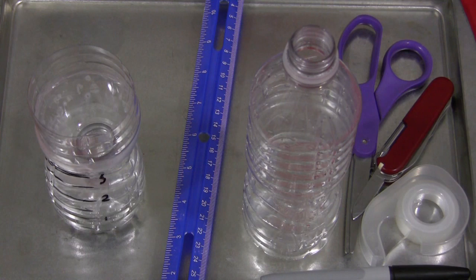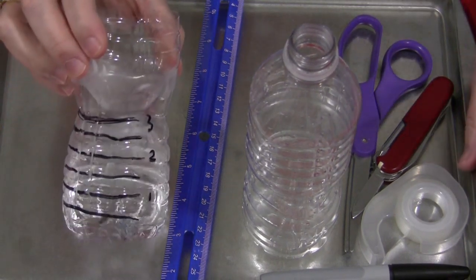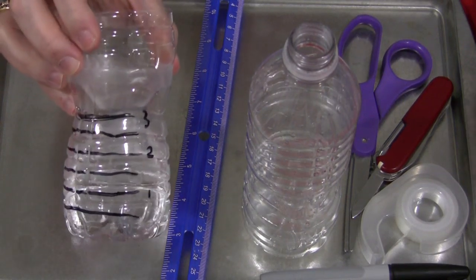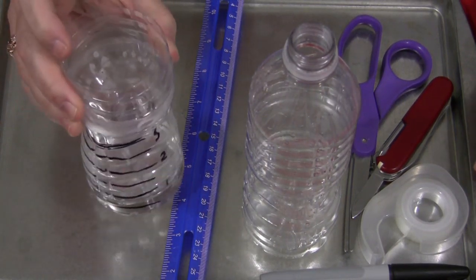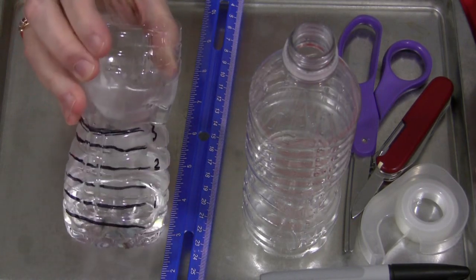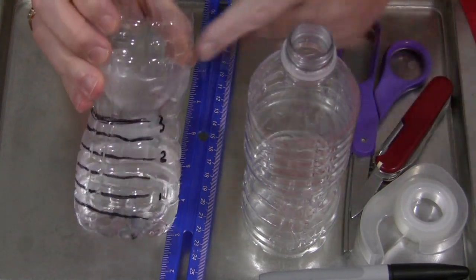Hi, I'm Shelley LeVette with ChildcareLand.com and today I want to share with you how to make your own rain gauge. This is a lot of fun for children to do and it's kind of neat to see how much rain actually does fall. So when you know it's going to rain, you can set these outside on a rainy day and by the end of the day or the next day, you can bring it in and children can see how much rain there was in their rain gauge.